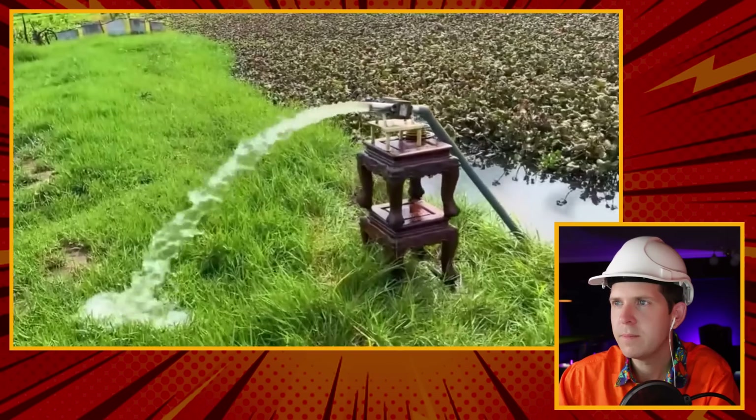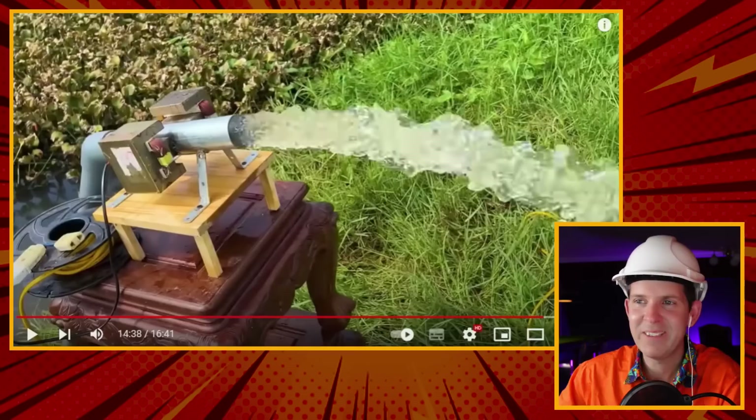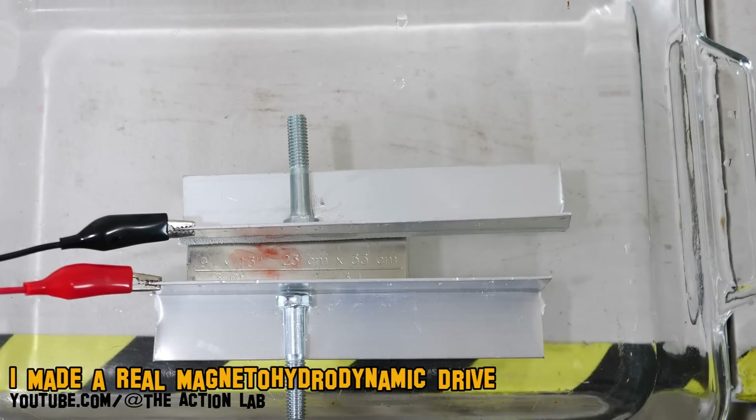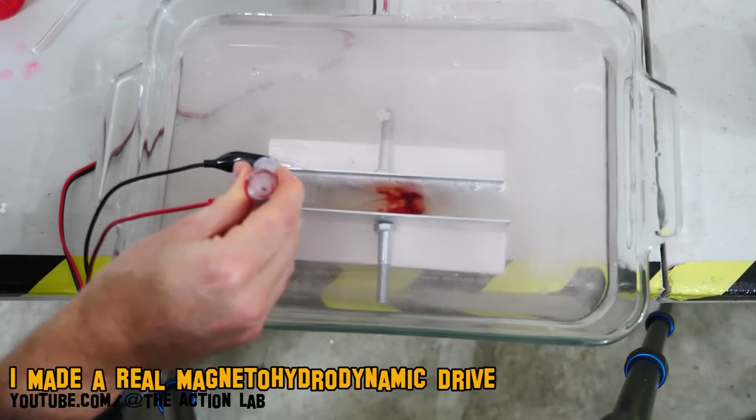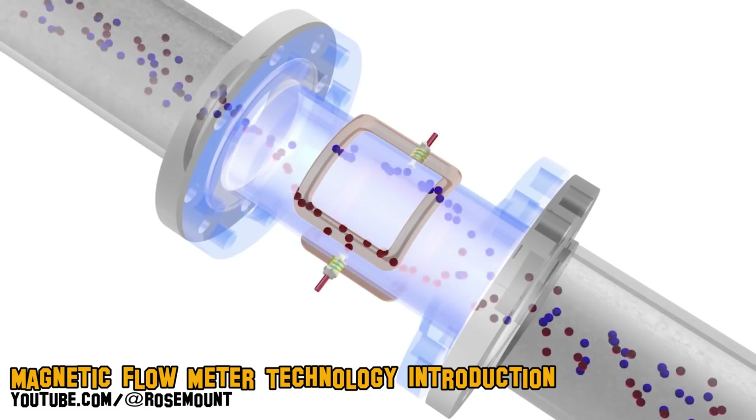I've absolutely bagged the crap out of these guys, but there is actually a way that you can move water using magnetics - it's called magnetohydrodynamics. It's actually incredibly inefficient; you can't really move a lot of water due to the low ion concentration in fresh water. You also need some sort of directional coil in contact with the water to move it through a certain direction. It's sort of how magnetic flow meters work, just in reverse, and what you get out of a magnetic flow meter is actually a millivolt signal - it's so minute that you couldn't move this body of water.